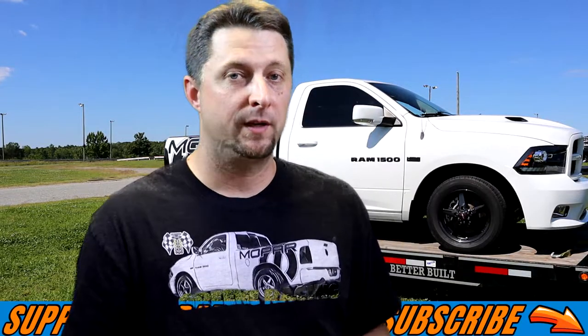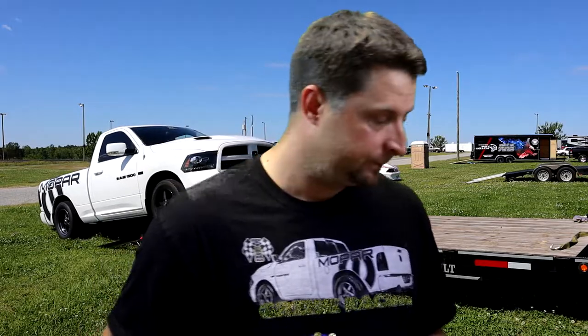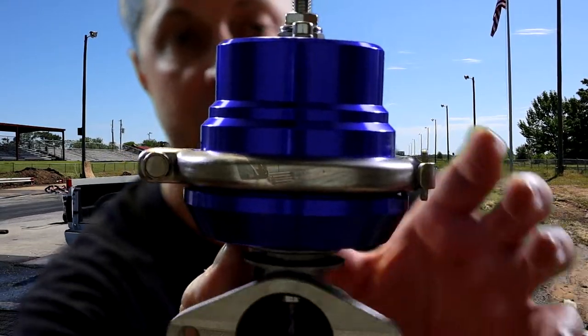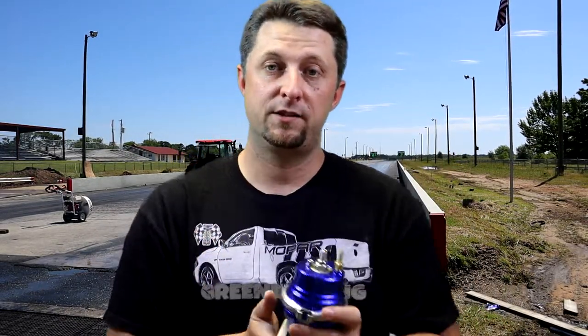So what we got is an 8 psi wastegate. For many of you guys that don't know, wastegates are typically used on turbo applications. We're not running a turbo — we're running a centrifugal supercharger on Frostbite — but there are many people running a wastegate on a supercharger and it more or less works the same way. And here is the wastegate — this thing is massive, it is an absolute beast. It's almost as big as the blow-off valve from Torque Storm. It is a nice size wastegate, not rinky-dink by any means.